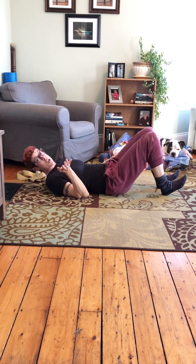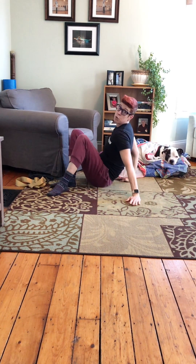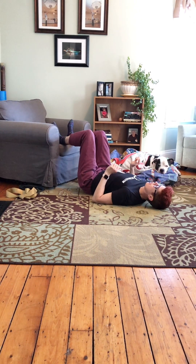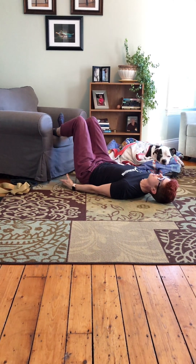Or if you have a yoga block, squeeze one of those. If that is not challenging enough, you have some options where you can scoot over to a chair, elevate your feet, and do the same thing — tuck your butt a little. Exhale, lift. Inhale, lower. Exhale, lift. Inhale, lower.